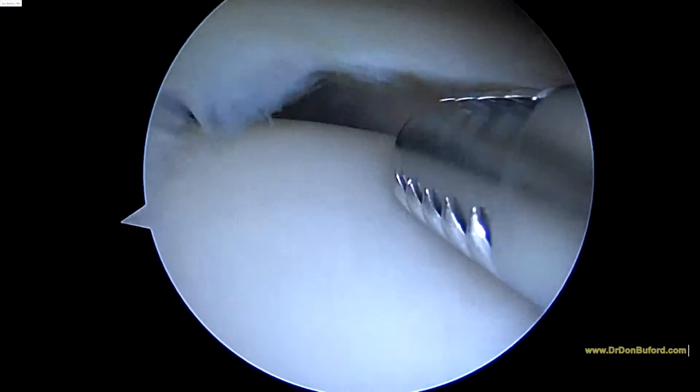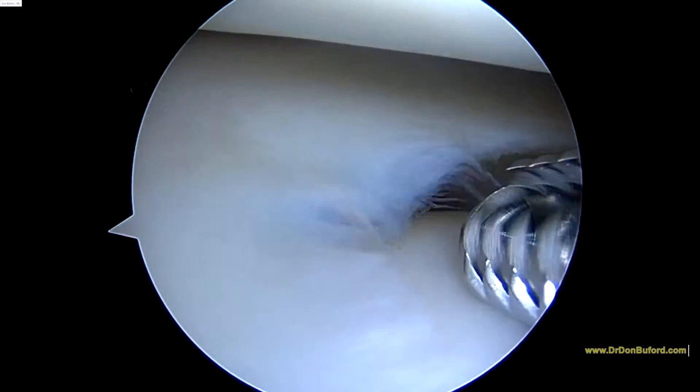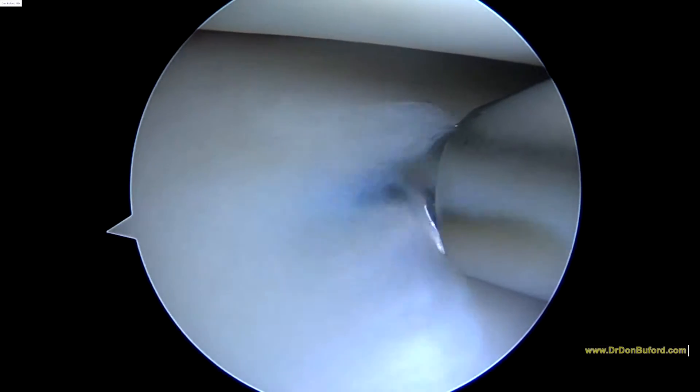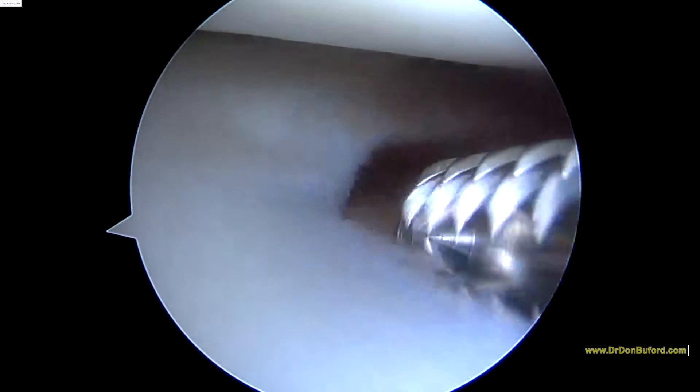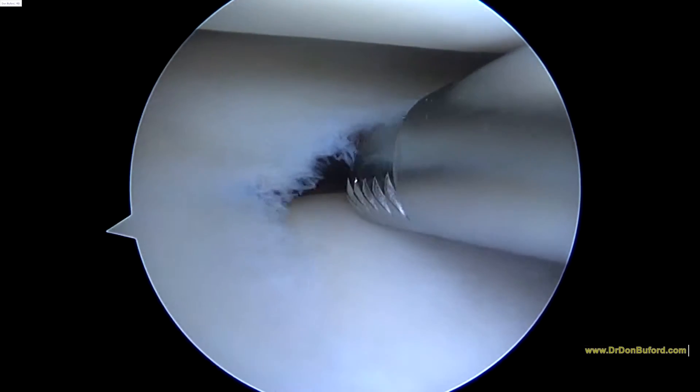So now we're looking at the lateral compartment. You can see a little bit of fraying on the inner edge of this lateral meniscus. And you can see how quickly the shaver can help smooth that out and make sure there's nothing that's loose that can catch.